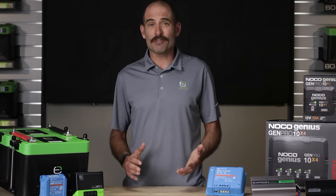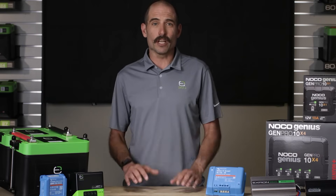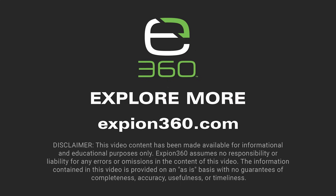Well, that covers charging from a technical support point of view. Thank you for watching our charging video. To view other product videos, user manuals, and specification sheets, visit xbeyond360.com.